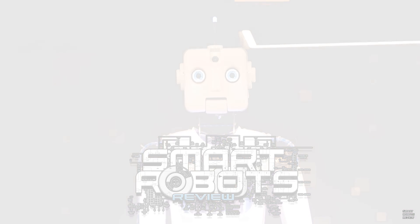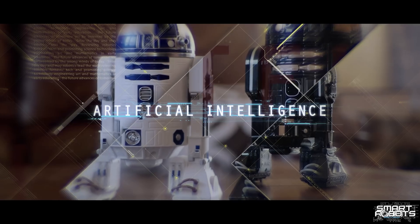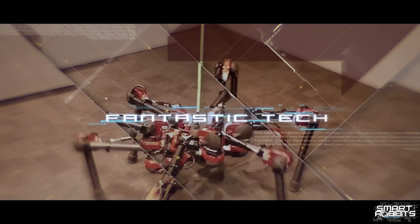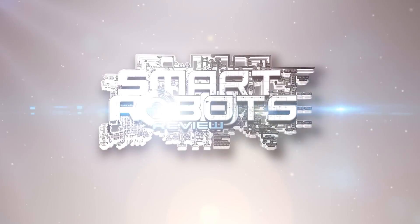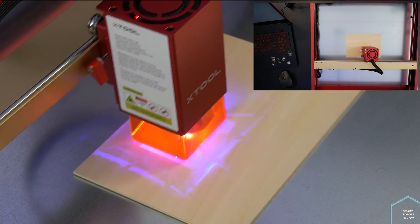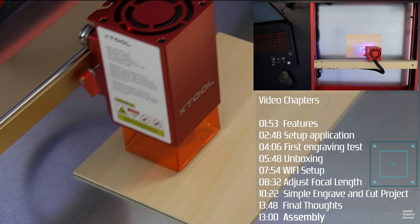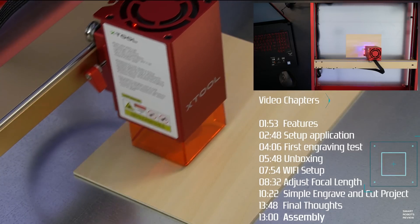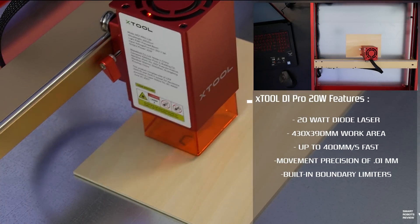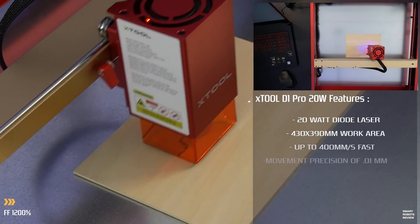Welcome to Smart Robots Review — the show that reviews robotics, space exploration, and fantastic tech from around and out of this world. I'm your host, Elias. So this is the X-Tool D1 Pro laser engraver made by Makeblock, a company known for their MBOT line of robotics, as well as their X-Tool series of laser devices. At the heart of it is this laser, available in 5, 10, and 20-watt versions. I'm using the 20-watt.